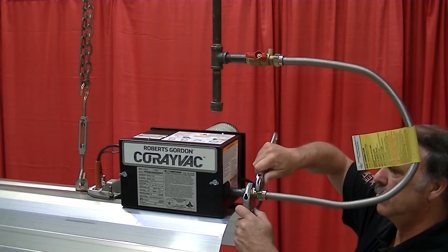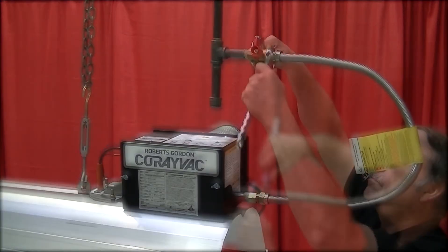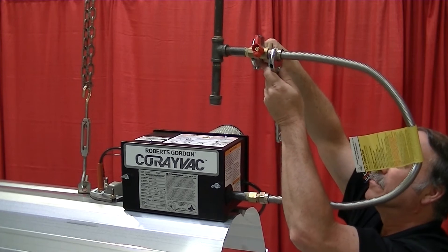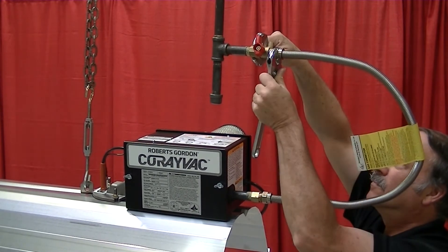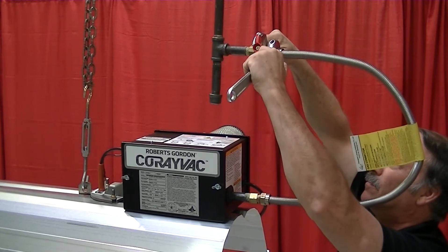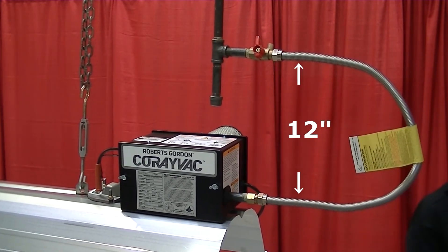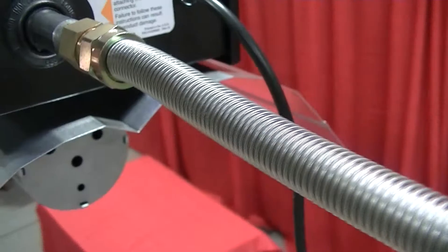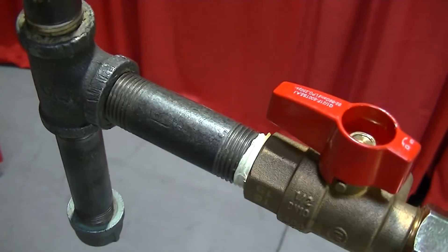Use a wrench to hold the gas nipple in place and tighten the gas line. The flexible gas line must be installed as shown in the installation, operation, and service manual. You must form a C-shape with a 12-inch distance between ends so the flexible gas line can move freely. The gas line installation must also be parallel to the tubing run.